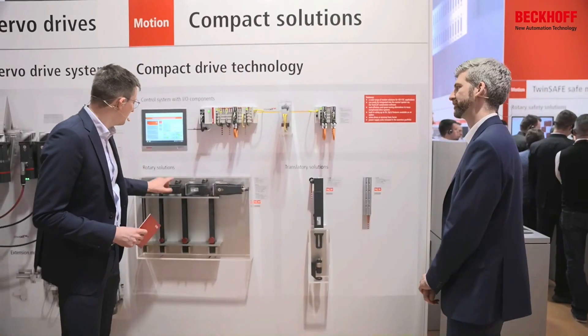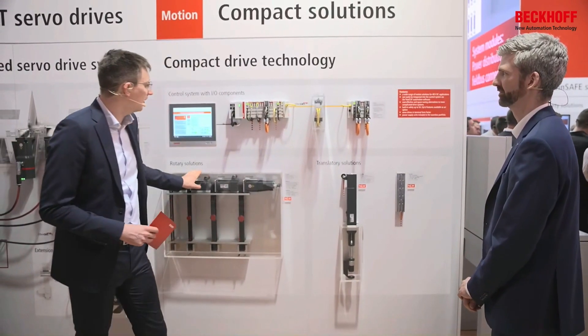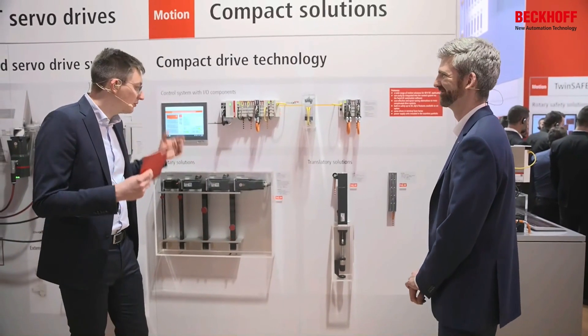On the HMI we now have two completely new motion series, and one where we basically broadened our range of applications. Rotary motors in the compact motion series are being fed by an EL7 or an ELM7 most of the time.